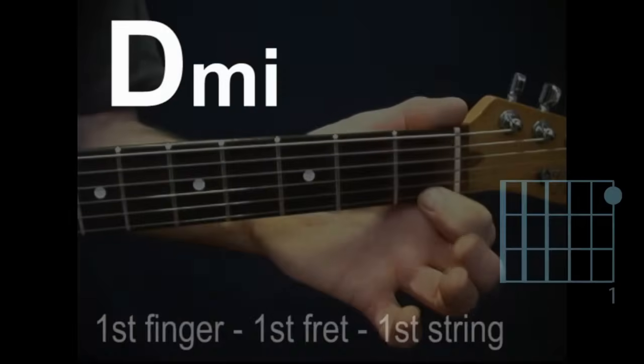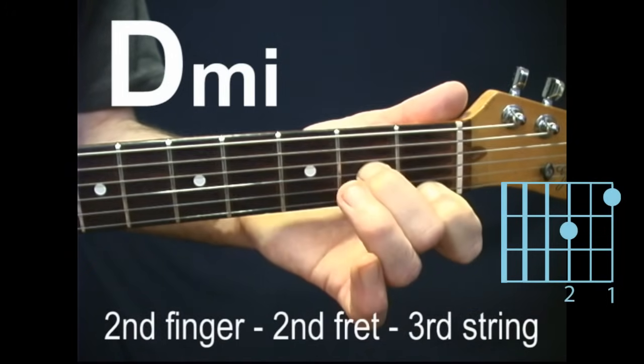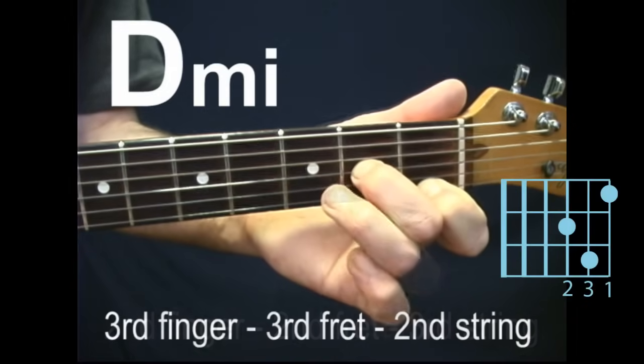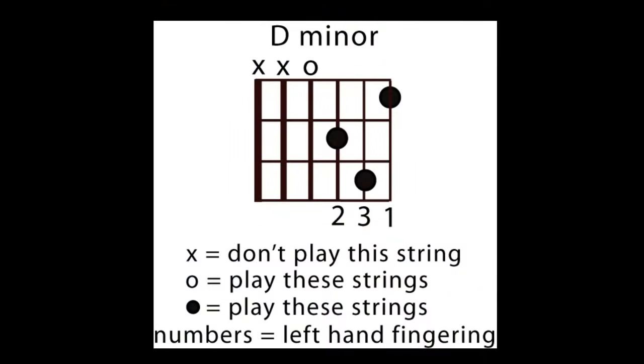Strum all the way from the fourth string down to the first string. D minor. First finger, first fret, first string. Second finger, second fret, third string. Strum all the way from the fourth string down to the first string.